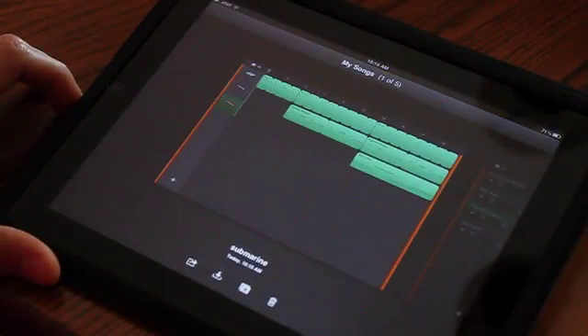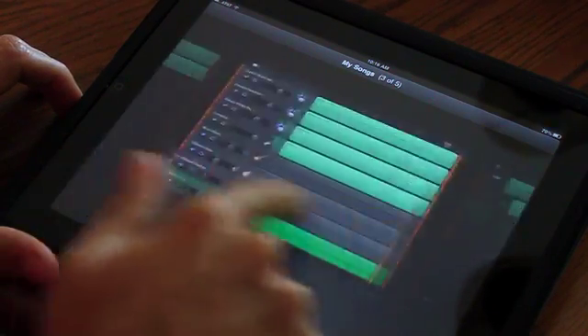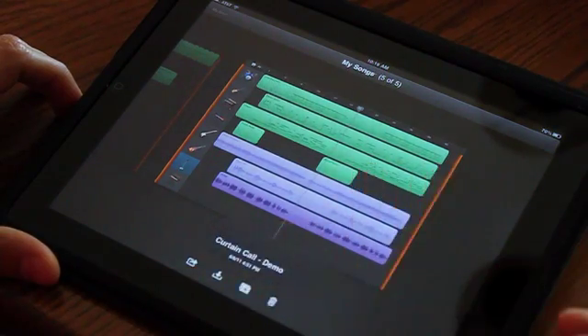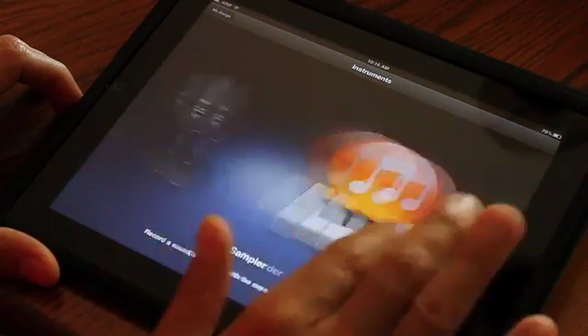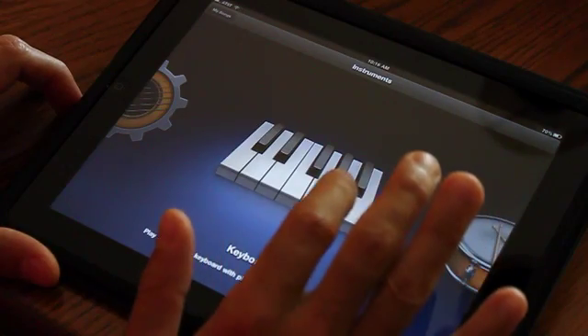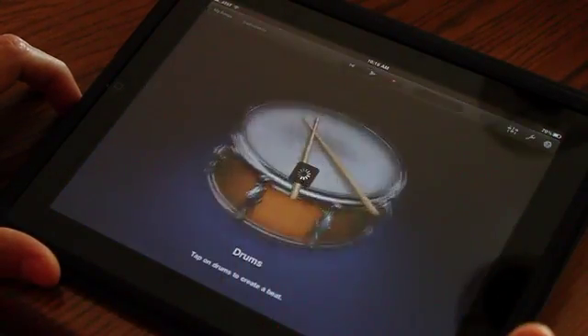We're going to open up GarageBand and make a song. You can see in GarageBand we have some songs that we already made. Click on this little plus sign — new song. You've got a lot of different options as to what to record, too many to go into detail here, and a lot that we're not going to take advantage of in this tutorial. But we're going to first go into drums and lay down a drum beat.